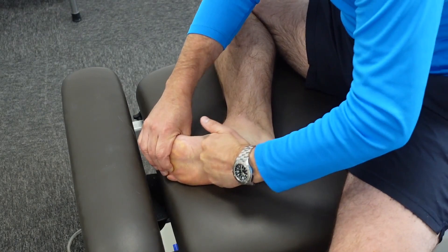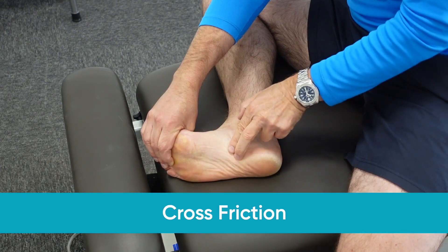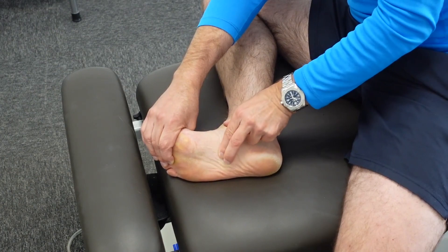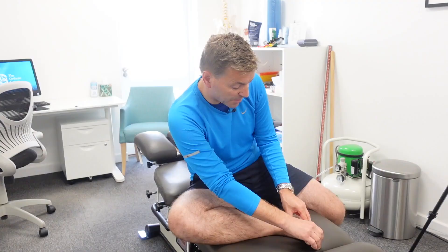You can also use a more intense massage technique called cross friction. Take two fingers and go crossways over the plantar fascia — find your tender point and massage across it. This is definitely more intense and more painful, but it's a very, very good technique to reduce the pain of plantar fasciitis.